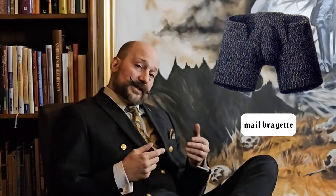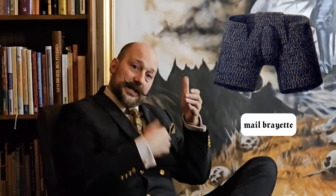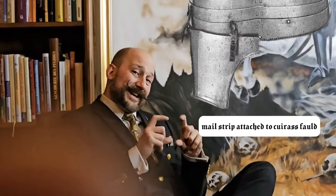There are several different options for this. There's either a skirt, which is famously worn under armor, or a shirt that can extend and cover the groin. Or you could have brayettes, which are underpants made out of mail, that are basically a skirt with a flap coming underneath it. You could also have a strip of mail attached to the actual bottom of the cuirass.